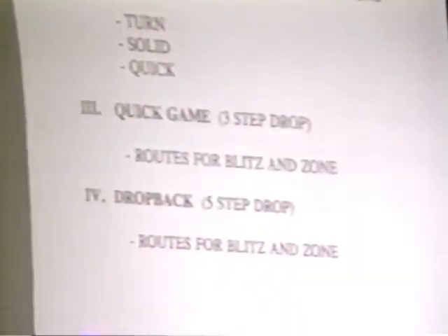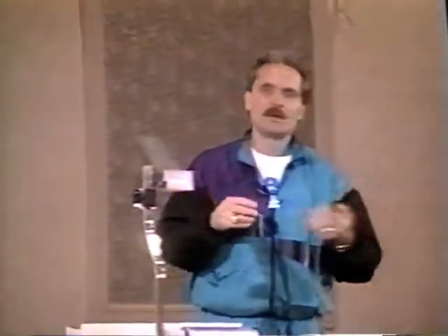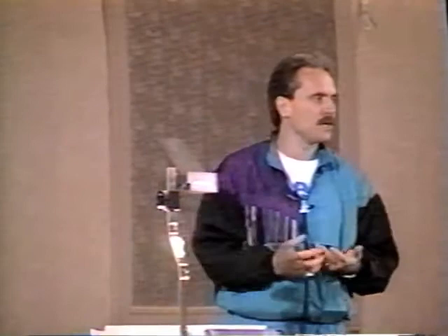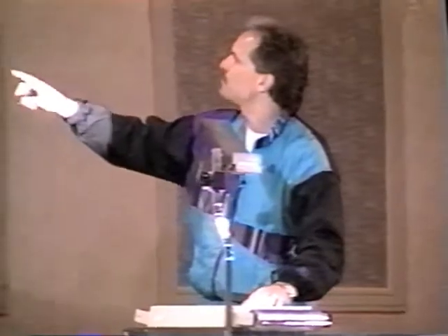One-back philosophy: spread the field with formations and motion to create mismatches — receivers on linebackers or receivers on safeties. In the NFL, just like college, just like high school, you never know when they're going to blitz. Your quarterback probably isn't always equipped to see it the way you'd want. They can bluff you and then play zone. We don't have much game clock to audible. We need things that are good. We've got to have something that's good against everything. So in a lot of those situations we go seven-man protections and three-man routes.